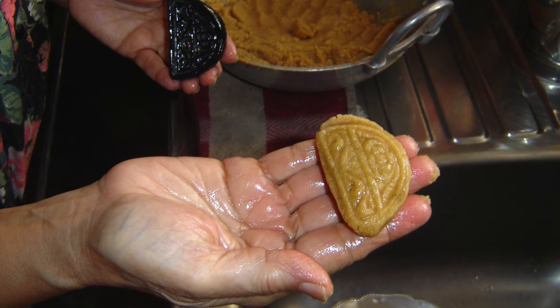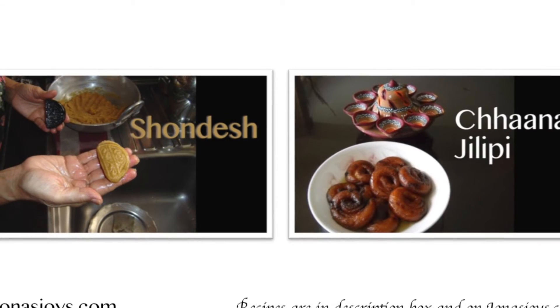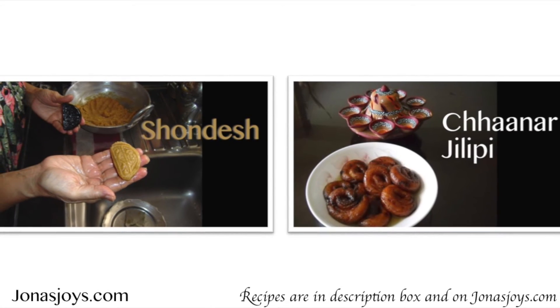If you like this video, make sure you give a thumbs up and share with your friends. Do subscribe so you can see more of our videos, and visit our website jonasjoys.com for this and other recipes.